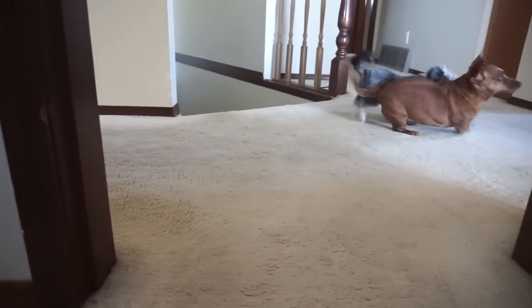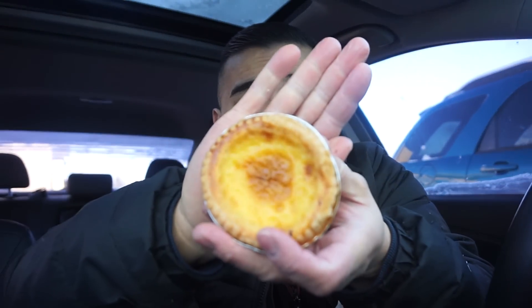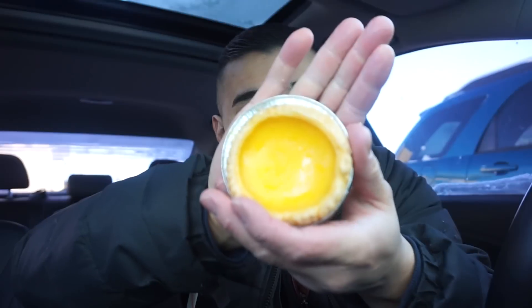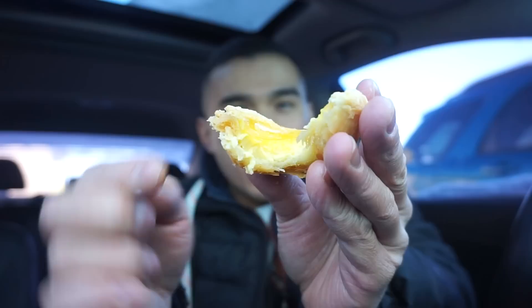Peanut likes to bite Kitty — this is what Peanut does every time. Dessert, guys — I got the beautiful egg tart. I got the Portuguese version. The Portuguese version is more crusted and buttery versus the Chinese egg tart. The Chinese egg tart inside is more eggy. Take the first bite of this — the Chinese version, quick time, nice.